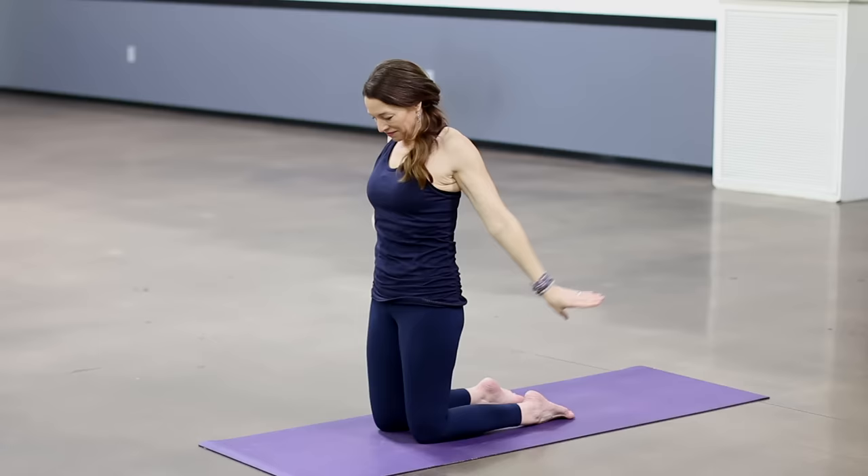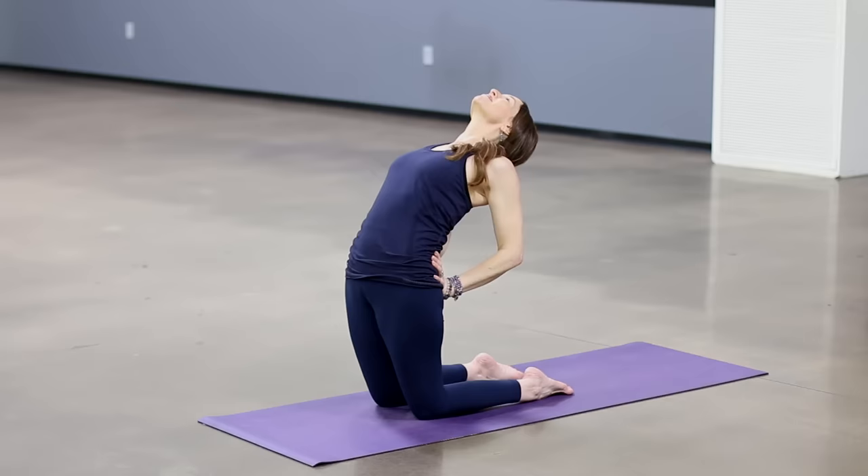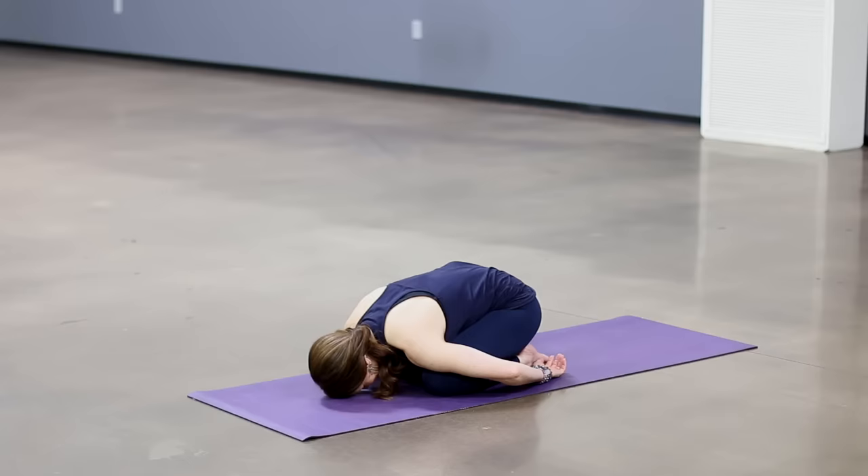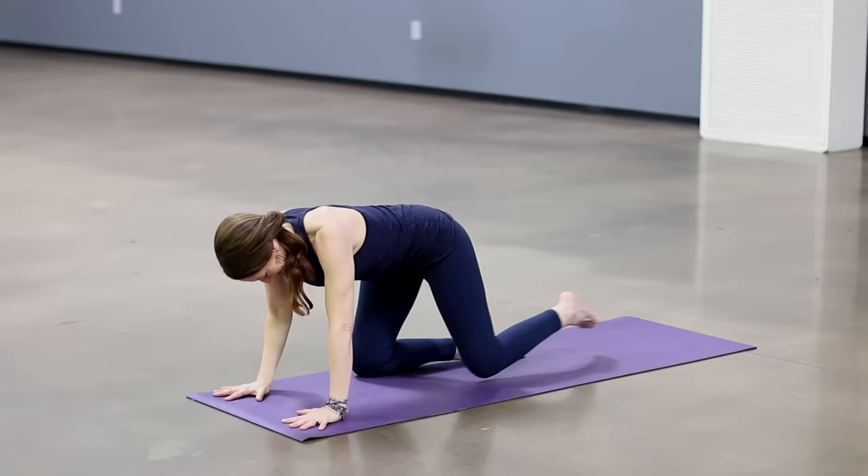Begin to lean back gently as you lengthen sitting bones to backs of knees. Lift your chest. Let your head go back if your neck's okay with it. Inhale, come up. Sit back down on your heels and then come into a child's pose. You can take your knees a little bit wider. Inhale, making your way back to hands and knees with wrists in front of the shoulders. Now stretch into extended child's pose. Spread your fingers. Press into the base of your fingers.